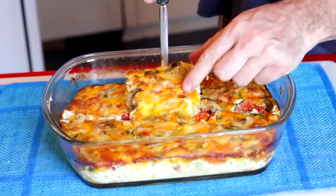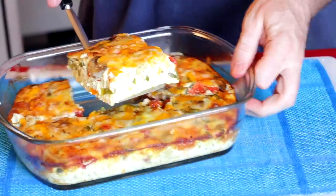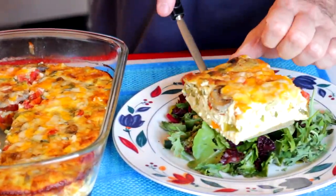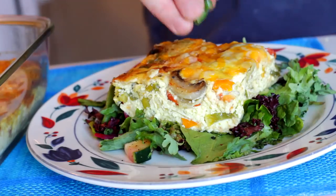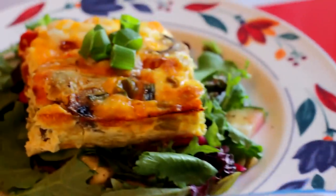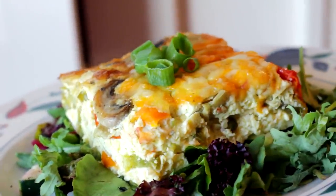I actually prefer the leftovers of this — it's great for breakfast. I ate this all week in little itsy-bitsy pieces. You can snack on it anytime you want, or heat it up in the oven. It's muy simple, muy fantastico, and the leftovers are the real treat for me. Make this once a week — make it on a Sunday and you're going to have breakfast for the whole week.